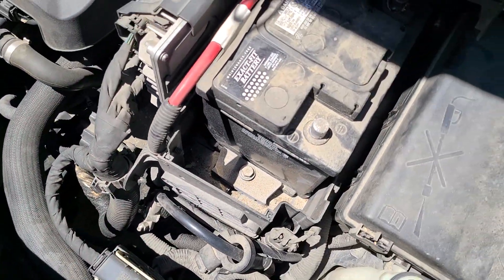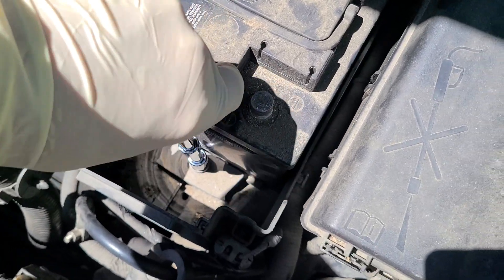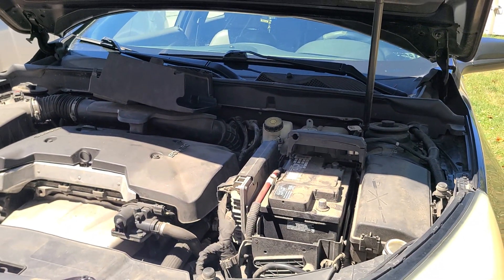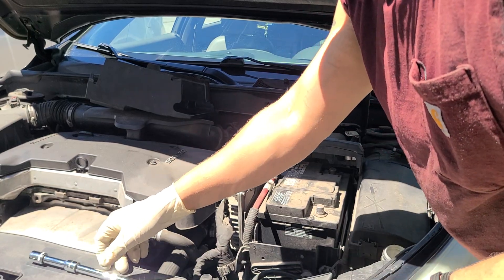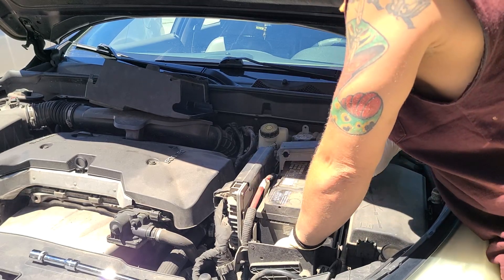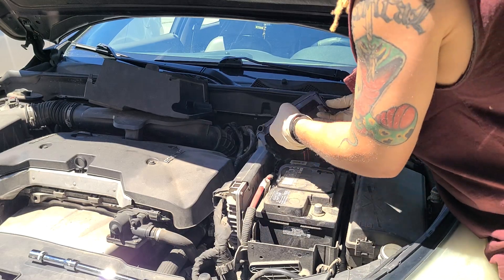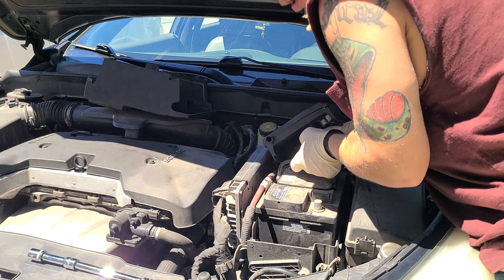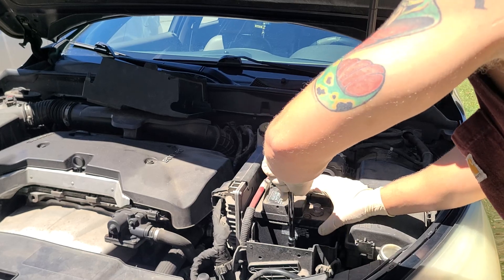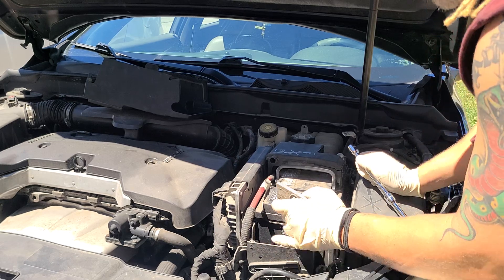Let's get that out. You don't always have to take it all the way out, but sometimes you do. Now we should be able to lift that up and take the battery out. This one does have a handle on it, so you might have to swing your handle up depending on if you have one or two — this one only has one. We're going to have to back that 13 millimeter out some more, so let's just take it all the way out — it's pretty long.